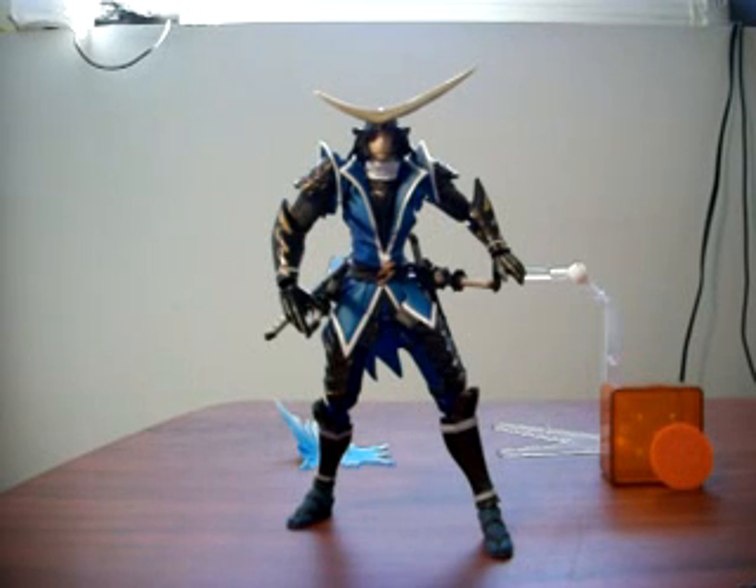Hello everyone, Giltar here with an action figure review. This time we're looking at the Date Masamune action figure from Kaiyodo's Revoltek Yamaguchi line of products. This action figure was originally released in November 2009 for 2286 yen, or roughly $24 American. This is from the Sengoku Basara video game, which I'm not familiar with, but there was in fact a real-life historical person by the name of Date Masamune in Japanese history.